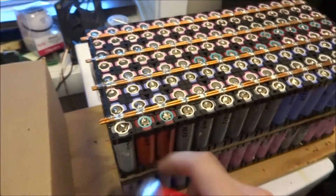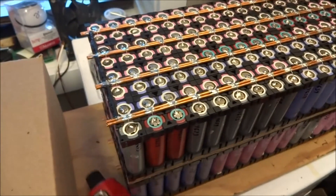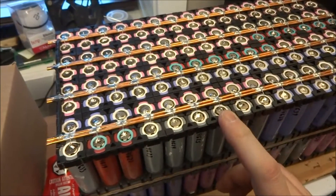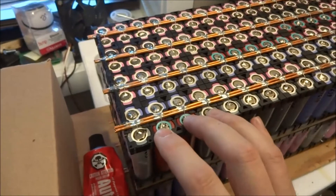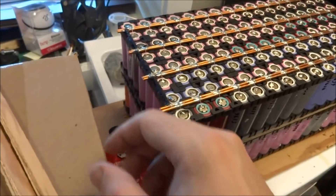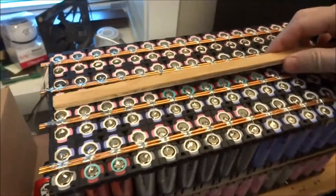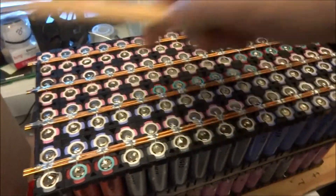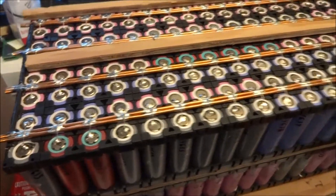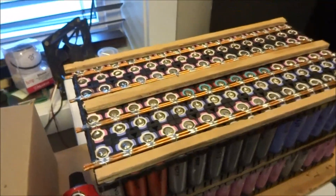To glue these modules together I use this automotive glue — it's sort of like a silicone. It does a pretty good bond but I think is also removable by prying them apart, in the event that in the future I need to take these packs apart to retest the cells. To assemble these, I put one piece of plywood in the middle, lay glue underneath, put the piece of plywood like this, and then just drop the other group of cells on top.